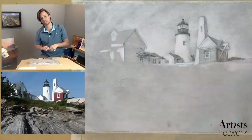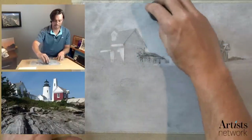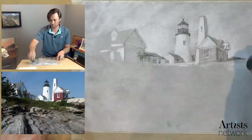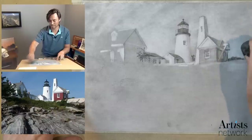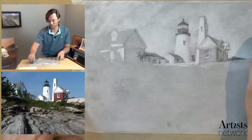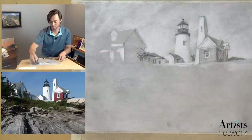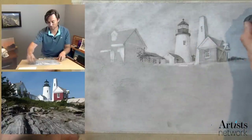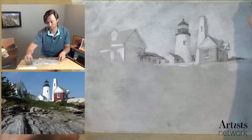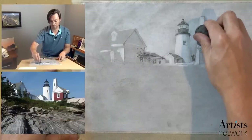If anybody's interested in learning more about perspective, I do have a course on Artist Network. It's built really around the idea of trying to build an intuitive understanding of perspective rather than relying on a more strict mathematical interpretation — just how do you build an intuition about where angles should go, how do you see it in the world? The idea is that if you're out sketching on location and you don't have all the tools available for a strict linear perspective drawing, how do you see that?